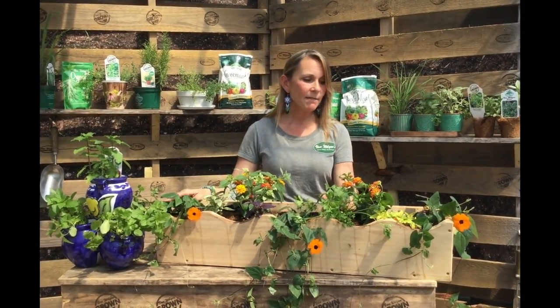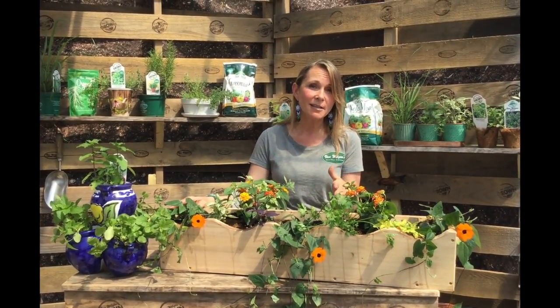But today the main focus is this windowsill box — an Italian herb windowsill box. Planting herbs in a windowsill box is not only practical but also really cute. You can walk right outside your door, harvest the herbs you want for cooking, and it also looks really pretty.